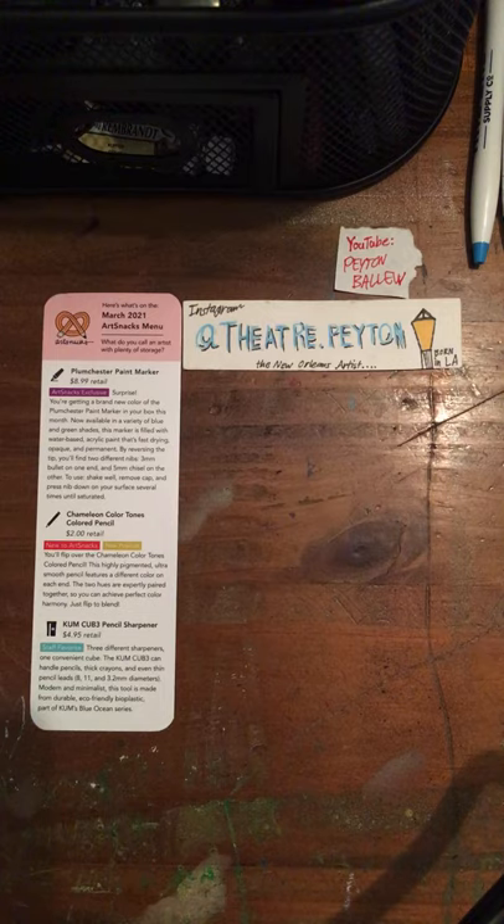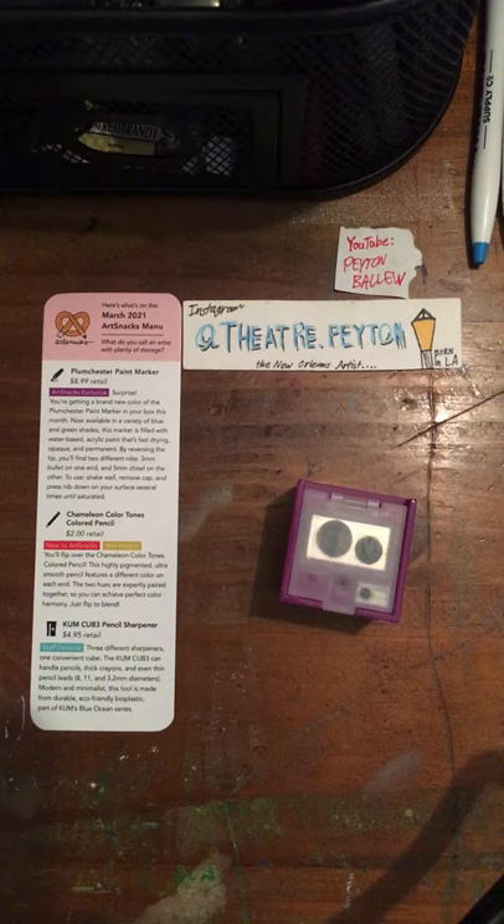Mention down in the comments what colors you got. Our next product is a pencil sharpener — the Kume Cube Pencil Sharpener, $4.95 in retail. And it was a staff favorite back in March of 2021. Three different sharpeners, one convenient cube.